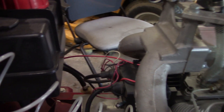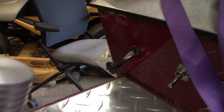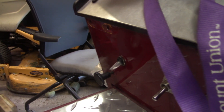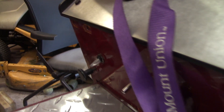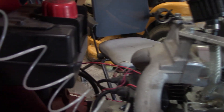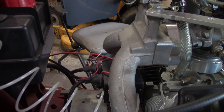Got the wiring all hooked up here — I ran it around to a switch over there for the ignition. I will be getting a different switch, I don't like that one, but that's what I had. We tied it into the accessory of the key. Wiring's all done, so next we're going to install the degree wheel.